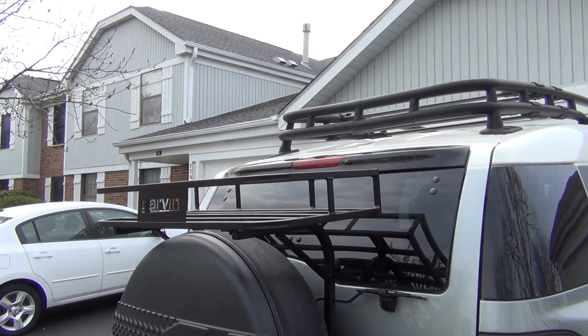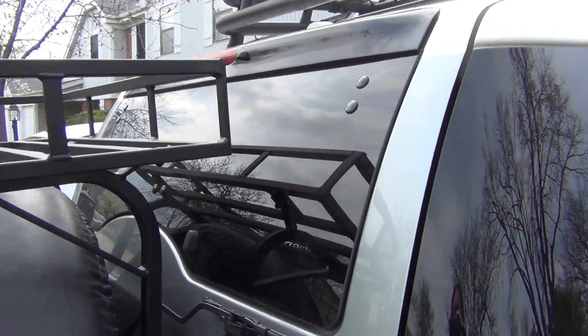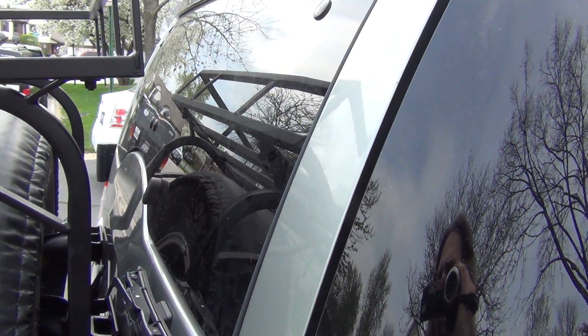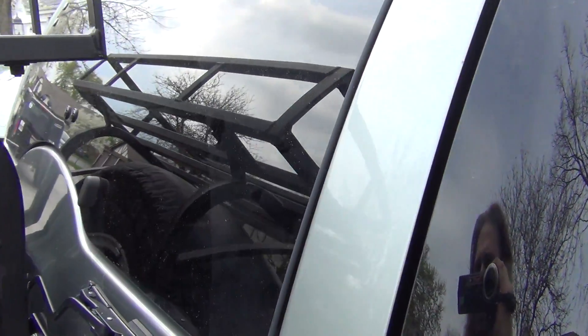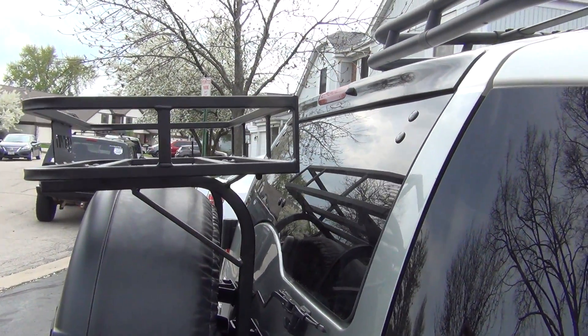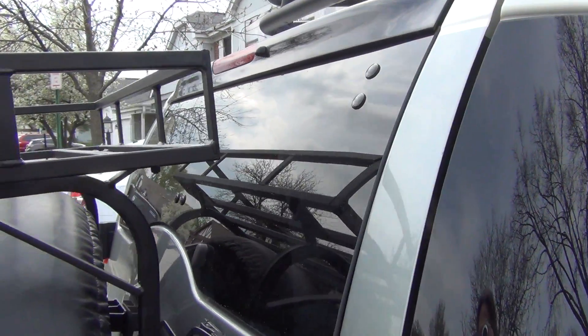There is one negative to this rack: you can no longer open your back window. This back window will pop up, but if there was space for it — I never once have opened that window, have no use for it. So for me the rack was more important. If you're looking into a rack like this, do realize your window is not going to open anymore. If that's a problem for you, it won't work.